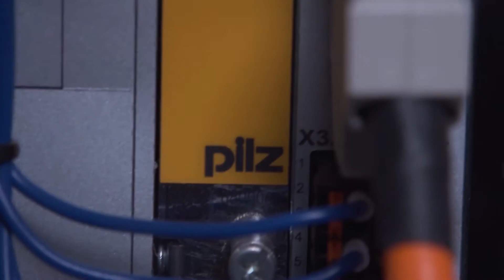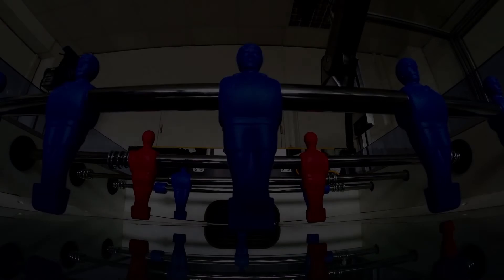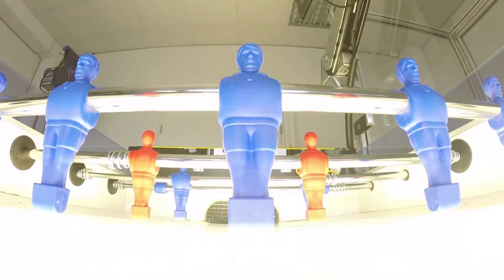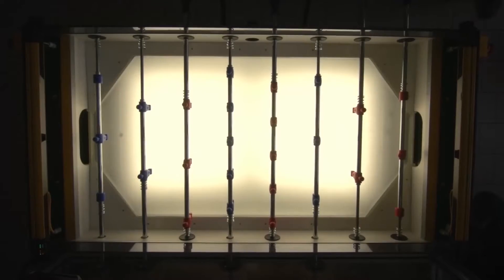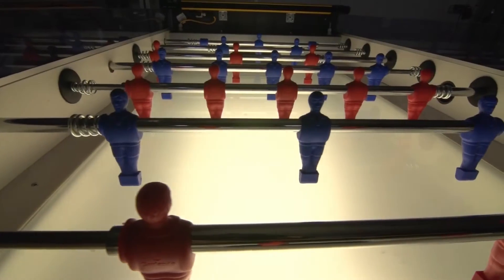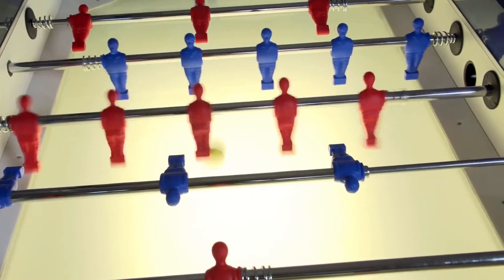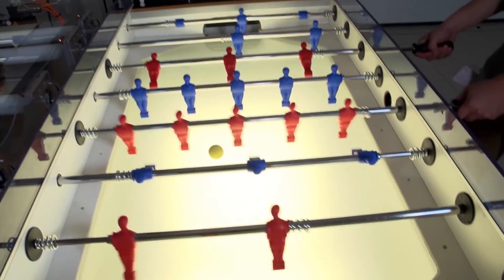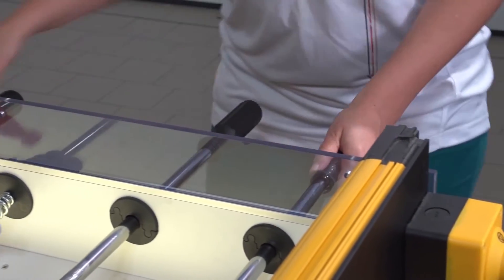We're delighted to introduce you to the Pearlts Robo-Kicker. The Robo-Kicker enables a special type of man-machine interaction. Human hand-eye coordination is reproduced technically.